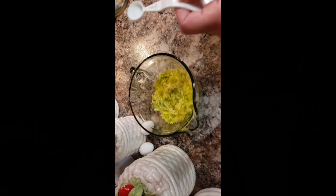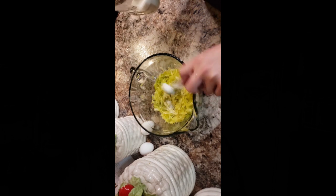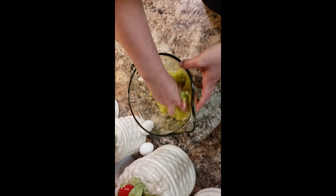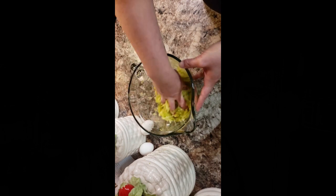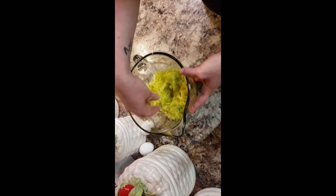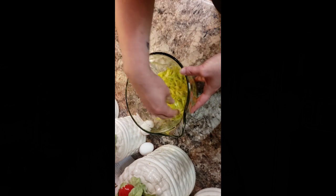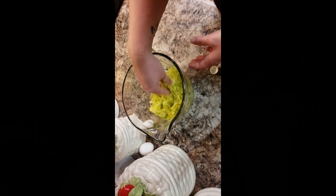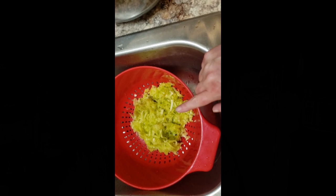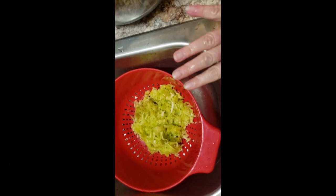I've got my zucchini shredded and I'm adding half a teaspoon of salt. I'm just going to massage this into the zucchini, and then I'm going to place this into a colander on the sink because we want this to drain out all the liquid. I'm going to let it stand in the colander for about 10 minutes and that should get most of that out. Then we're going to squeeze it really tight and get all the liquid out.